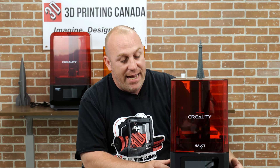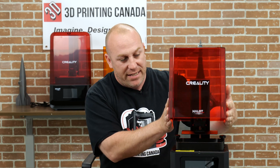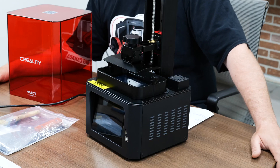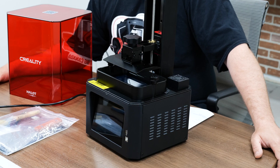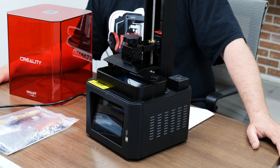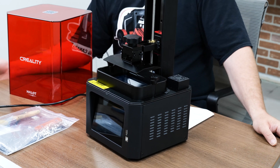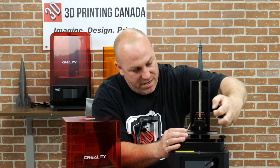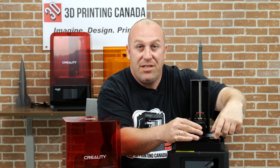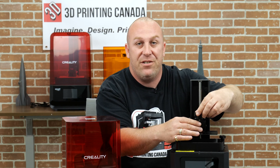With that being said, we'll take the top off and let you guys take a little peek in there. Now that we've got the top off, you can see we have our build plate. There's not much to the resin printers — you've got one lead screw, it unscrews really easy here. We've already done a couple prints on them. So let's take you guys through and show you some of those screen features now.